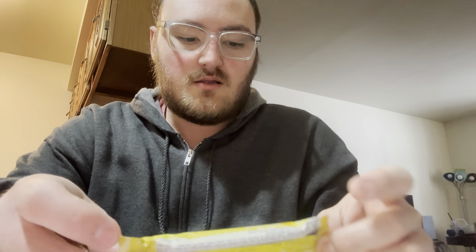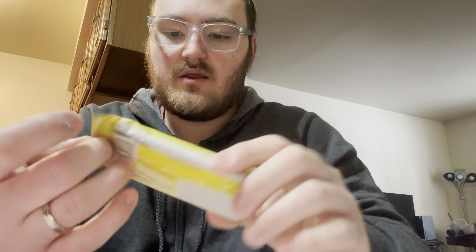All righty guys, you know who it is — time to come right back to the video. So today we're going to try this Luna Blastie bar here.